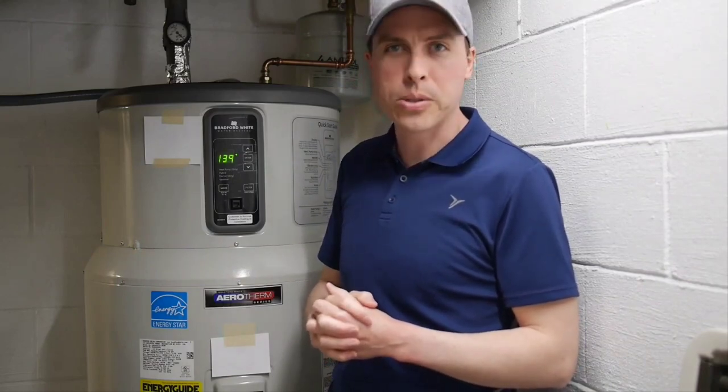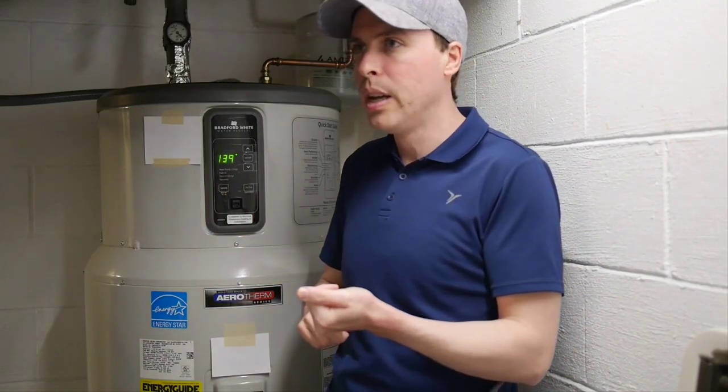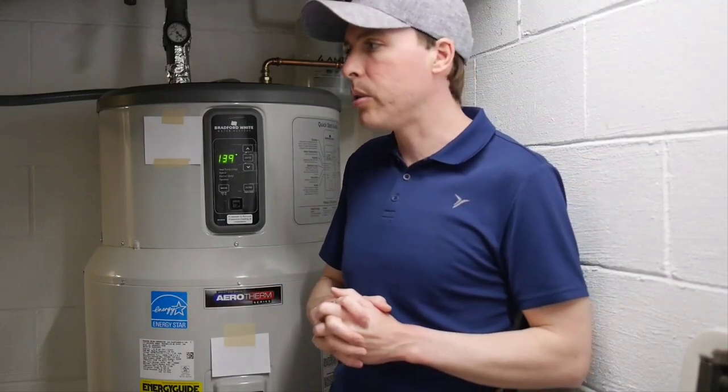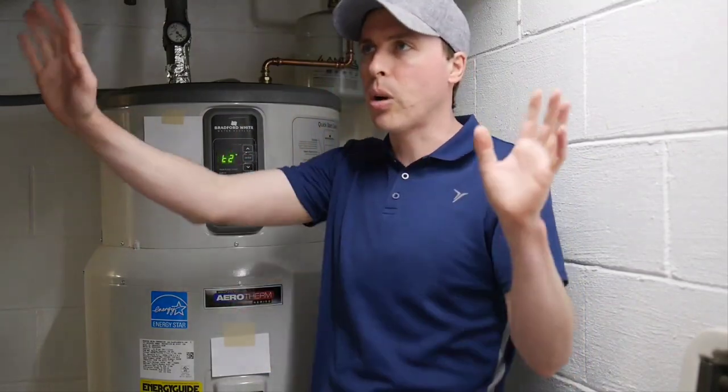I talked to a bunch of different people. One person told me the electric elements kicked on at 11 degrees below the set point, which we know isn't true. I followed up by email and he just ghosted me and I never heard from him. I called back and a second person said there can't be anything wrong with this — there's something wrong with your house. You have a bad mixing valve or something.